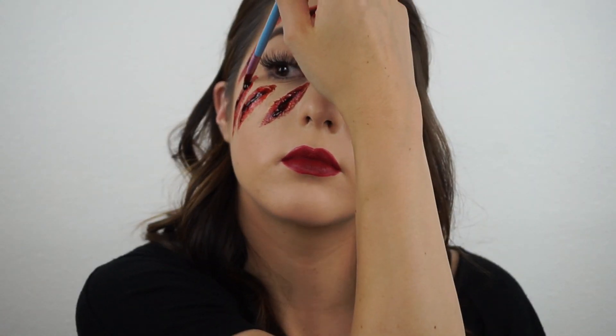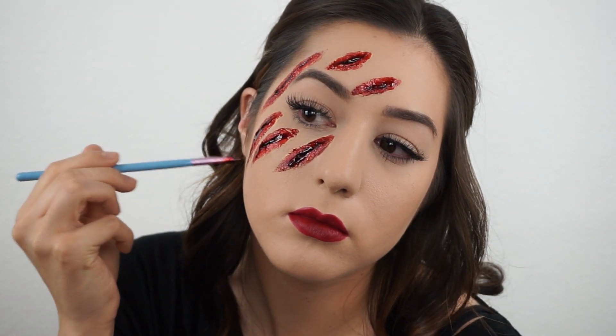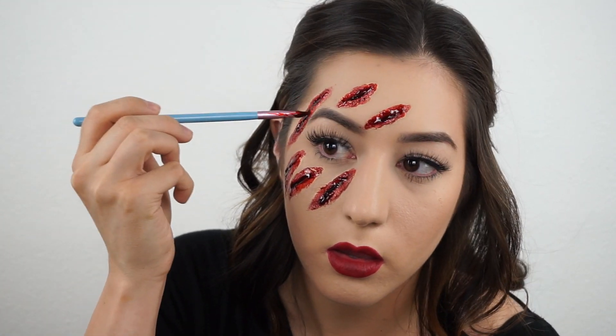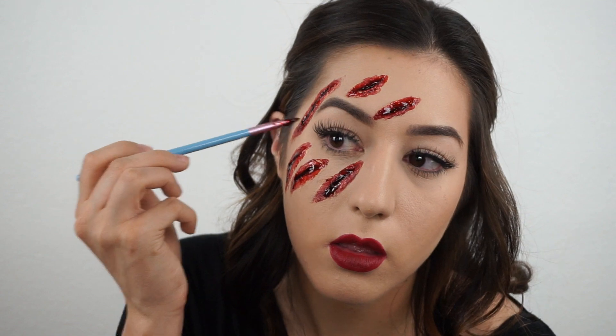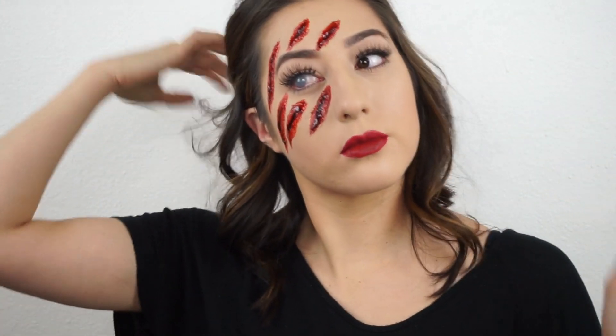Once I finish with this, I'm going to put in a contact lens on one side of my face — it's a blind gray contact lens, which I think really looks cool. Once you do that, you are complete with the look. It's really easy to do, just time consuming, but I hope you guys enjoyed and I will see you in the next one.